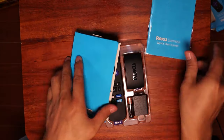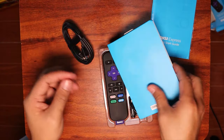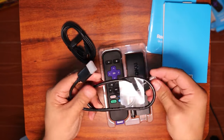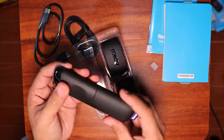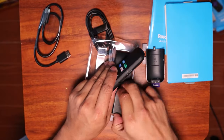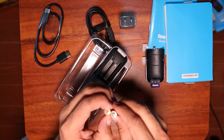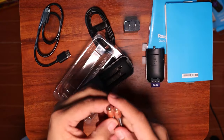We got manuals of course. We got cables here. I think that's a power cable for the Roku. We have the HDMI cable for the display, and a remote control. That's the power adapter for Roku. And these are the batteries.